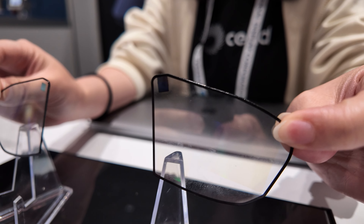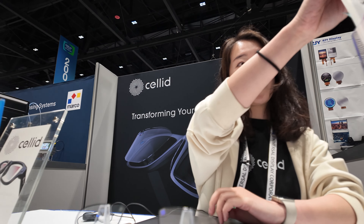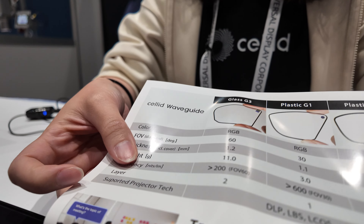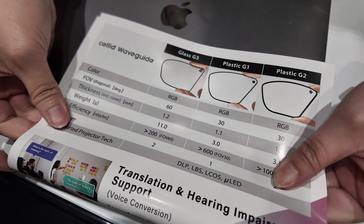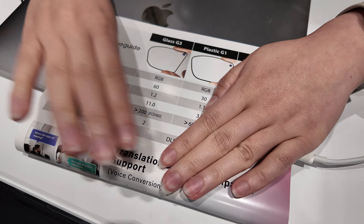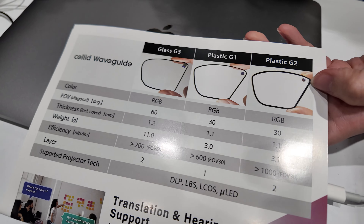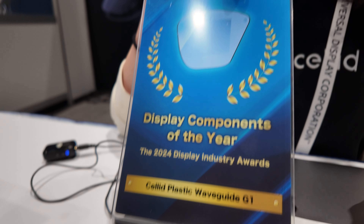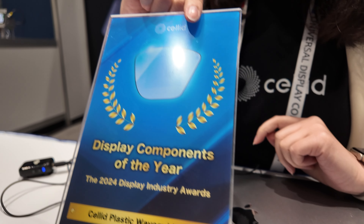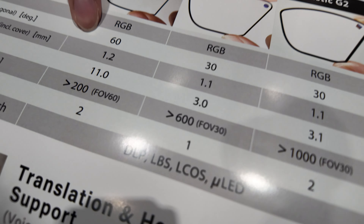We have a glass version and a plastic version of the waveguide, and they have good efficiency. Performance is really good, and we actually won the display component of the year award with this plastic waveguide.